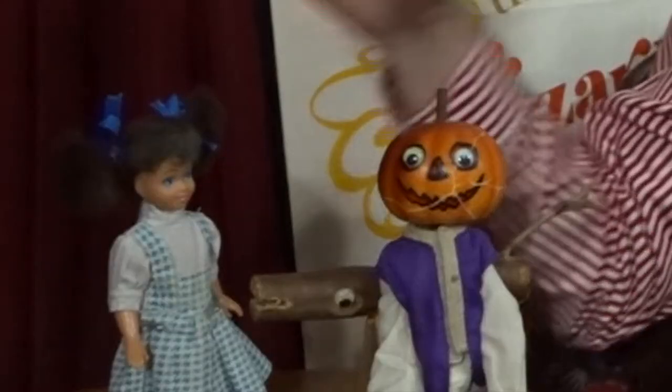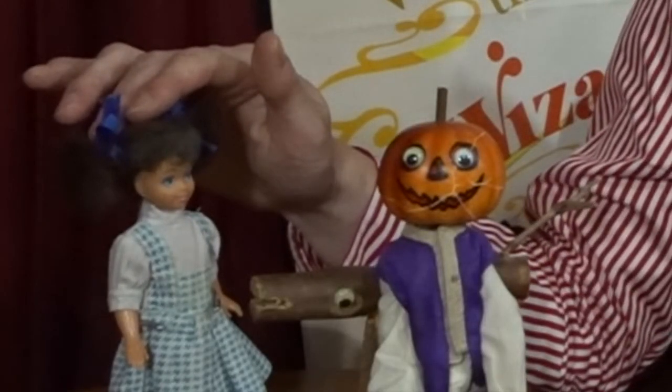But while we might have been limited technologically, we were also limited on what stories we could tell because of the dolls that we had. The only real Wizard of Oz Barbie-sized doll I had growing up was my first Dorothy doll, which really limits what Wizard of Oz stories you can tell. So my dad got an idea: let's create some new dolls just for the movies.